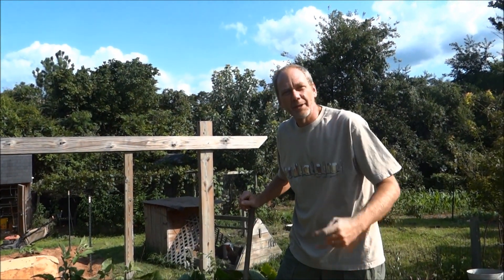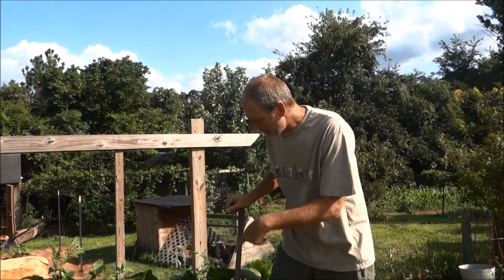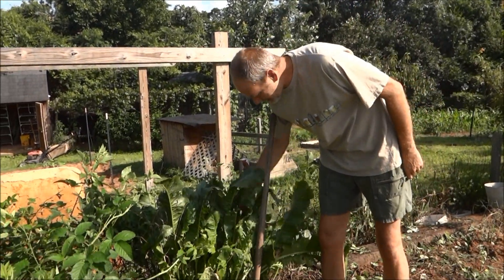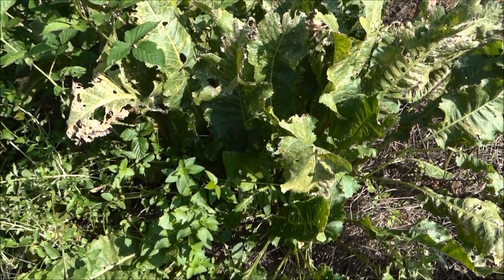Hey folks, it's 1881MF here, we are on the LifeBuzzin channel. Thanks to little Debbie back there behind the camera. Look at here — you all know what this is? All this, that's horseradish.